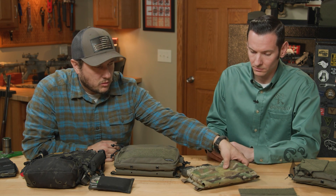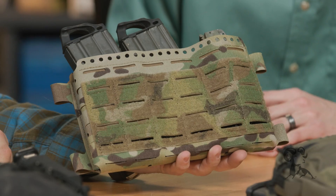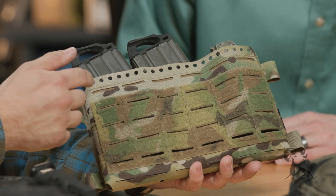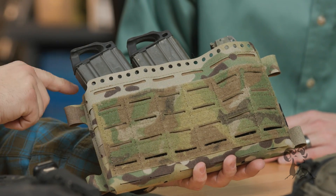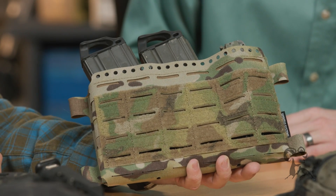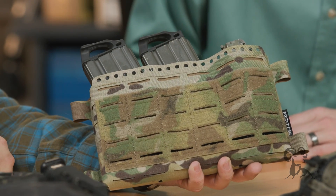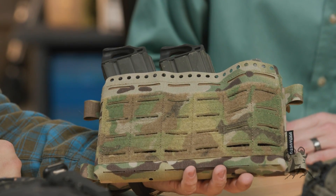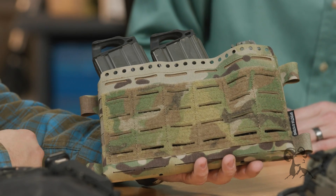The Mark V is where we'll start and that's our newest iteration of the Micro Fight chest rig. The main features are that it has a MOLLE panel on the front. It has laser cut holes that you can put magazine retention bungees in — we sell a kit where you can buy three of them. The reason why there's holes all the way across is that you can swap out the magazine insert, giving you the ability to move them left and right laterally wherever you need them. This one has a 5-5-6 triple insert, which is common to both the Mark IV and the Mark V.